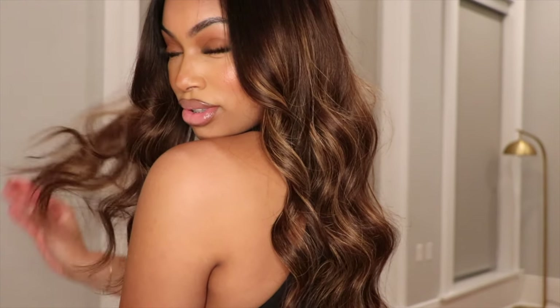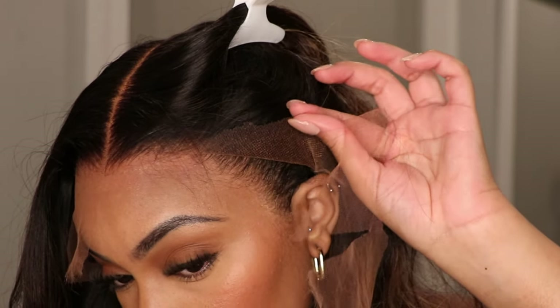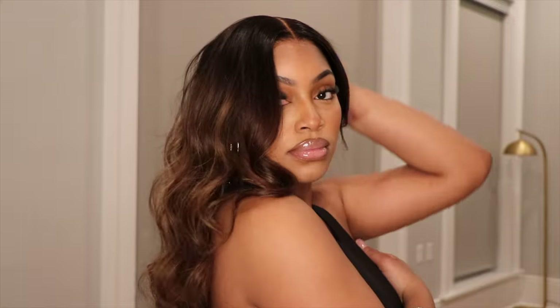Hey dolls and welcome back to my channel. Today's video I will be showing you guys how I achieve this no bald cap method wig install — absolutely flawless, super thin lace and no grids on your lace. So if you're interested in seeing, let's get into it.